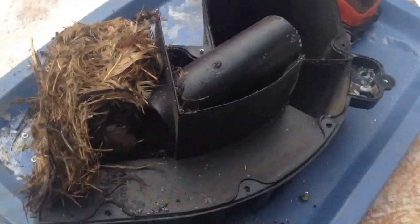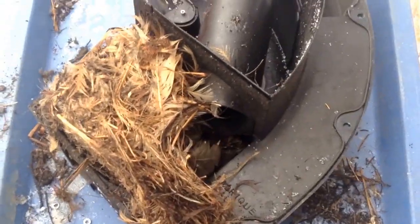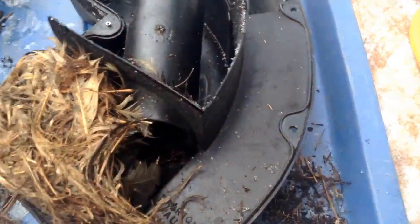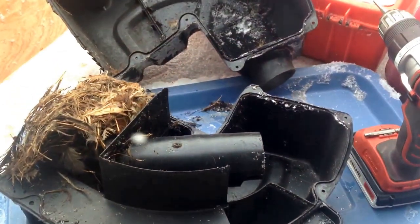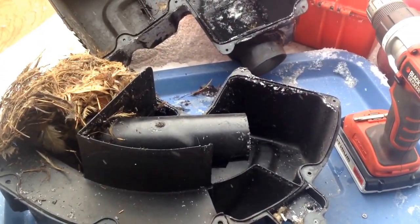The little buddies left a present for us. Look at that — it's a perfect house for a mouse. Yeah, a rat sled! So the good idea if you're working on old sleds or whatever is to be careful.